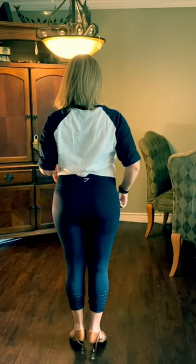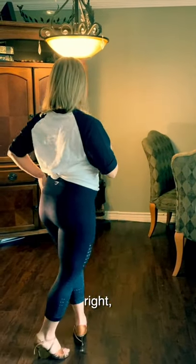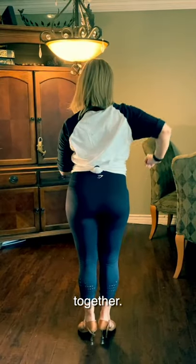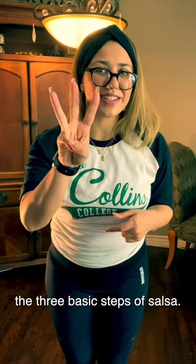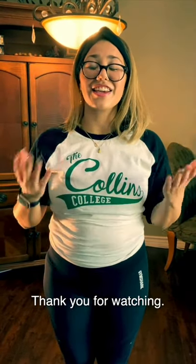Alright, one more time. We go right, left, together. Left, right, together. And there you go, the three basic steps of salsa. Thank you for watching. From your Collins family, be safe and be well. Bye now!